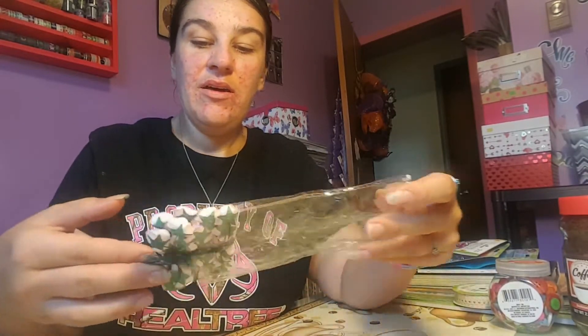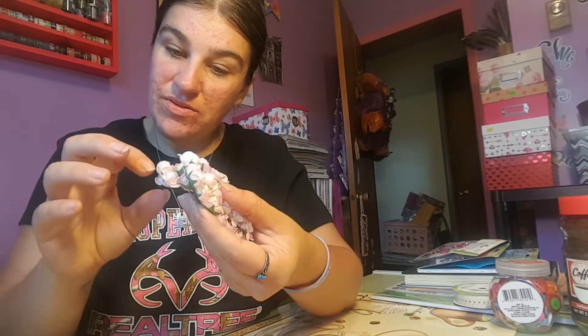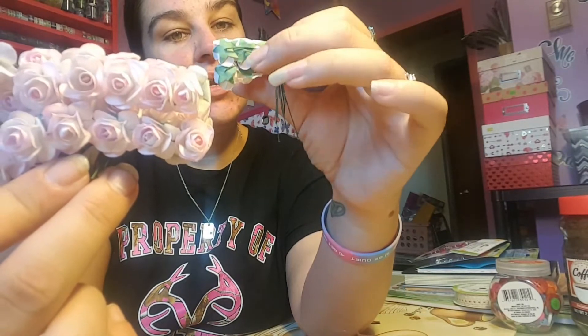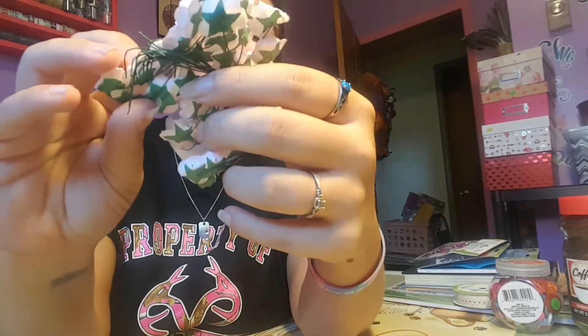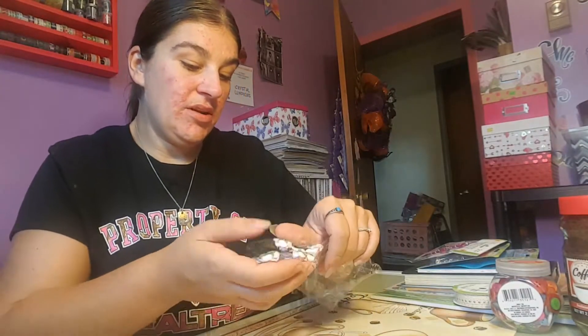I got some flowers — not as if I need any more flowers — but for a dollar you get two, four, six, eight, ten, twelve, fourteen, sixteen... there's a bunch here, probably around 48 flowers. These are the pink ones, and I think I have more stuff coming.